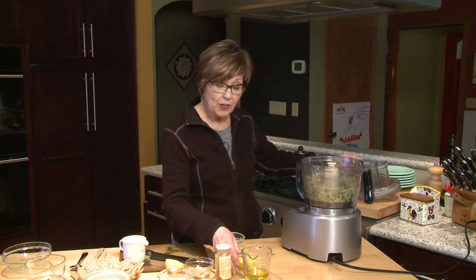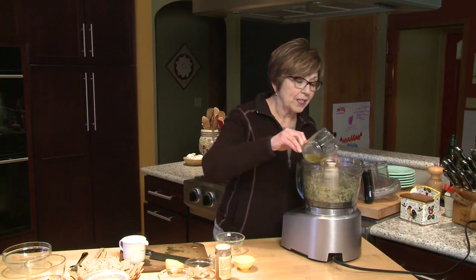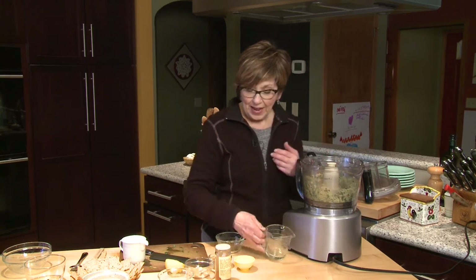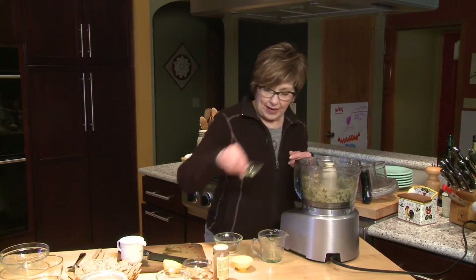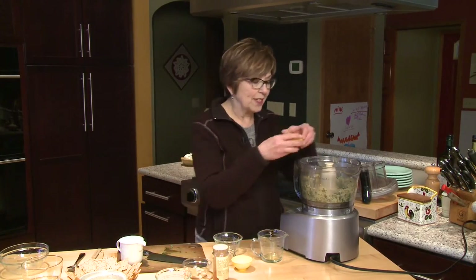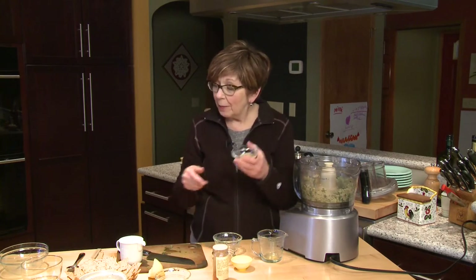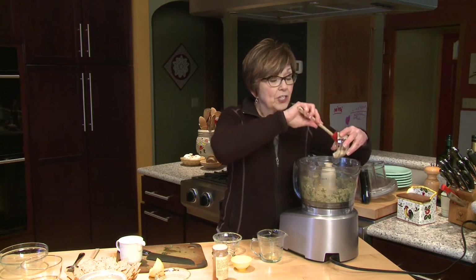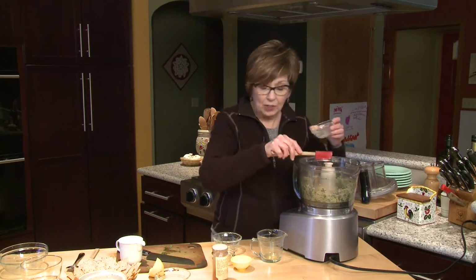Now I'll add the rest of the ingredients. I'm going to put about a quarter cup of olive oil — avocado oil is a nice choice for this dip too. And a couple tablespoons of apple cider vinegar, as well as a little squeeze of fresh lemon juice. And then I'm going to add a couple tablespoons of tahini. Remember, tahini is just crushed sesame seeds — it gives it a really nice flavor and adds a little creaminess too.